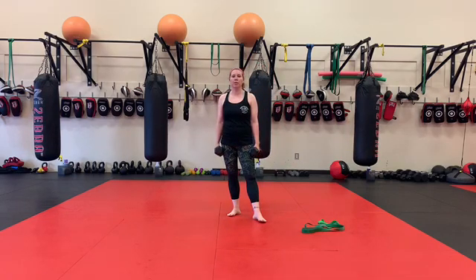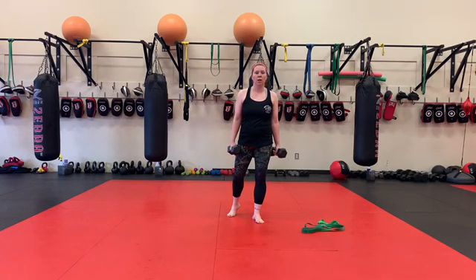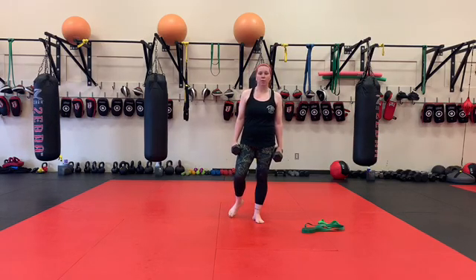Everything we do today, we're going to focus on using three different grips, and I'll talk about each one briefly through each exercise. Starting with bicep curls, we're going to have three different grips.